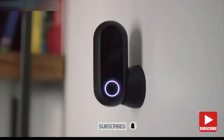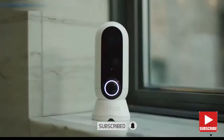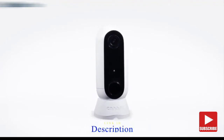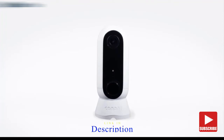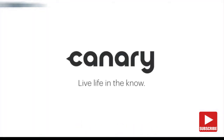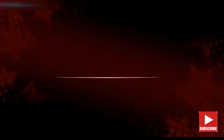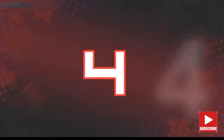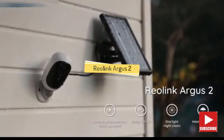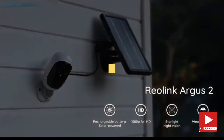You know, with the valuables — for a million different things engineered into one beautifully designed package. Canary Flex: the inside or outside, plugged in or wire-free, weatherproof HD security camera. Introducing the Reolink Argus: the 100% wire-free rechargeable battery camera.